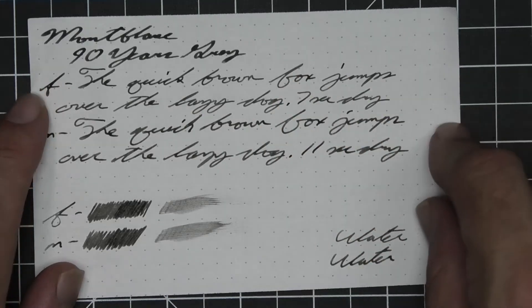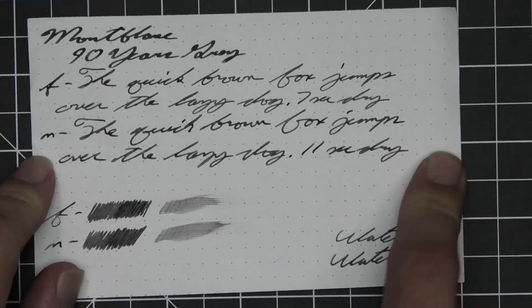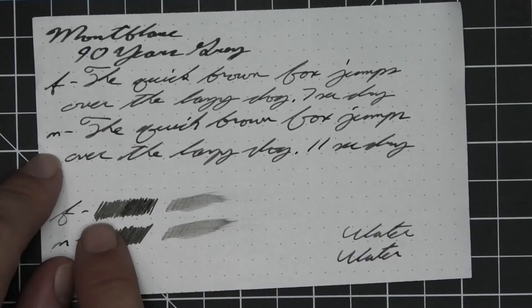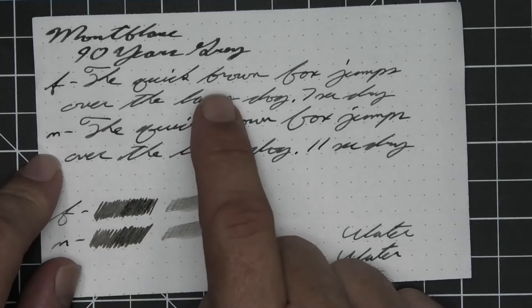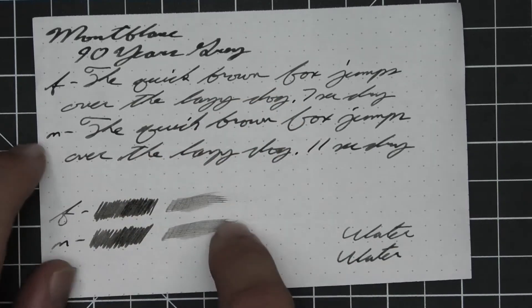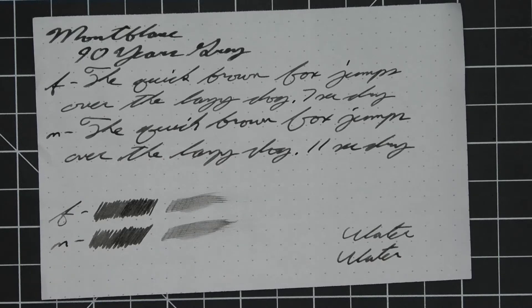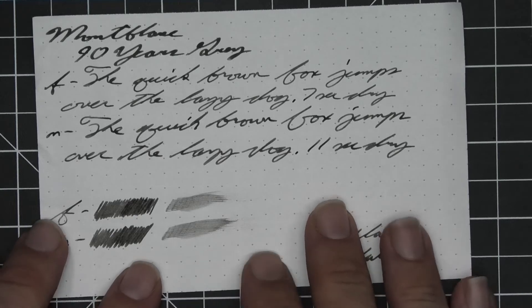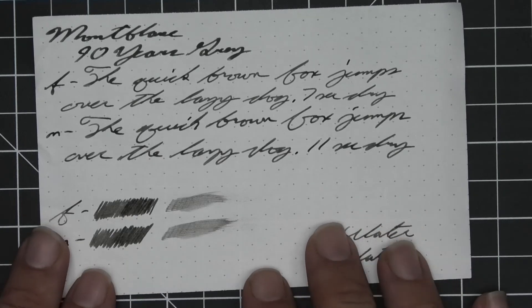The medium is the same tone as the extra fine with no feather, spread, halo, or sheen — no shading here though. Eleven seconds to dry. The scrubby of the extra fine shows some color variation, which we got. The medium shows some but we got none. On the smear test, believe it or not, you could recover if you smeared while writing. I think this shows much better in person than on camera.